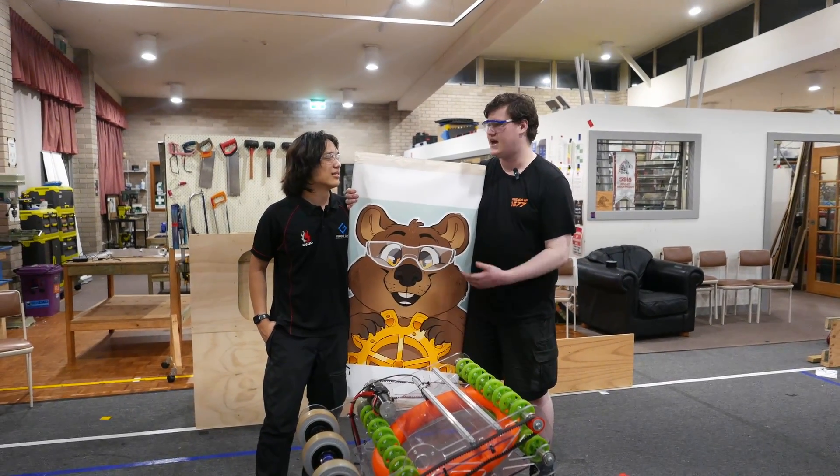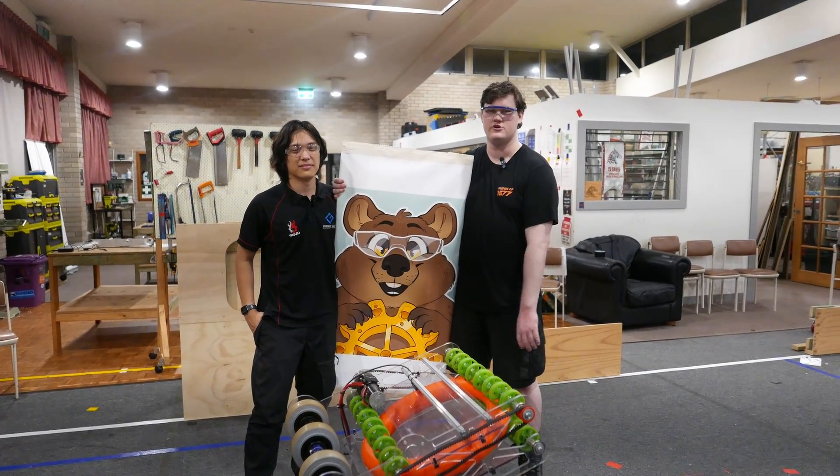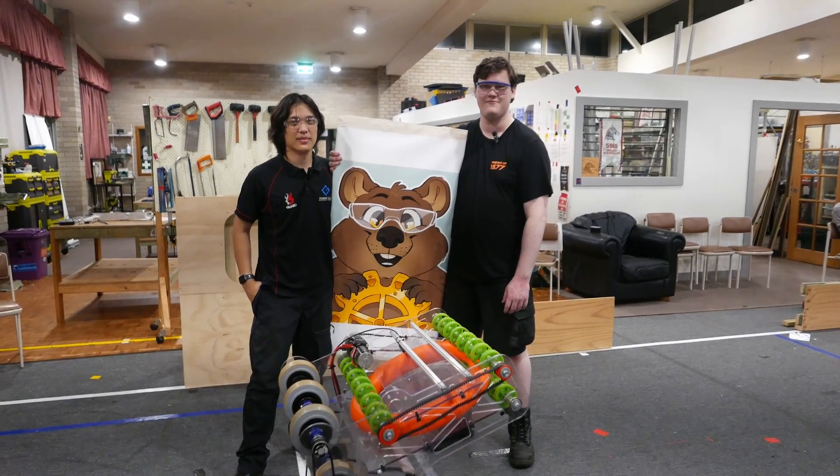That pretty much sums it up. Zach, myself, and the rest of the Quokkas wish you a great season and good luck.